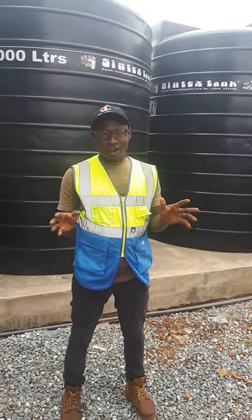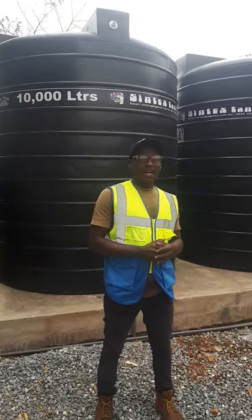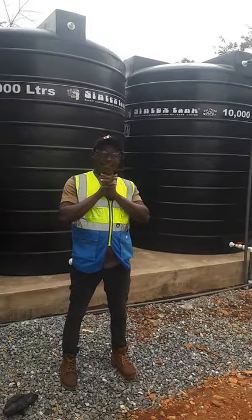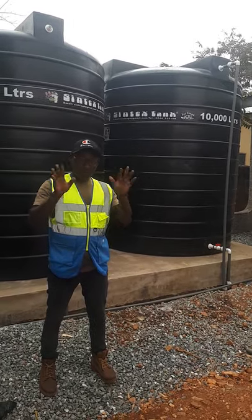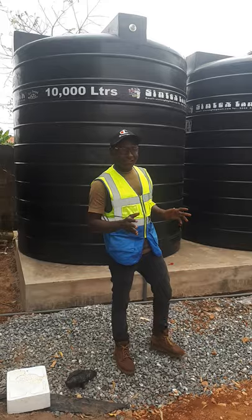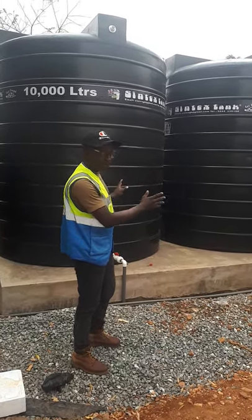Hello, what's up? Hope everyone here is doing good. This is Modi Waters, and in this edition of this video, we're going to show you exactly how the pure water production setup goes. So this is a standard setup, or a very, very good setup — a pure water factory.